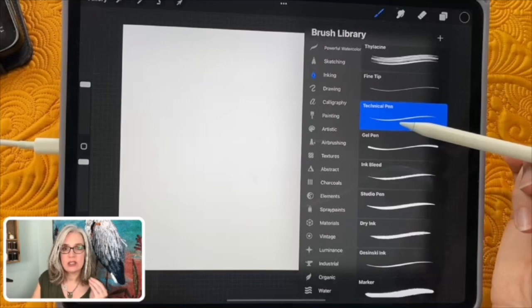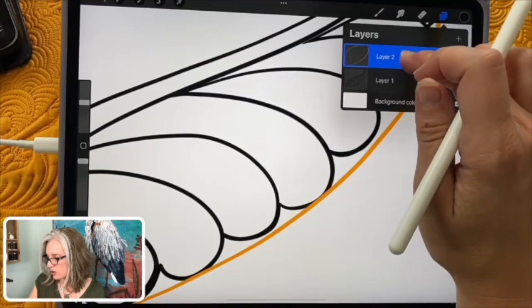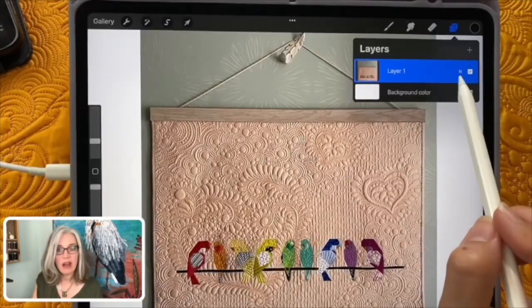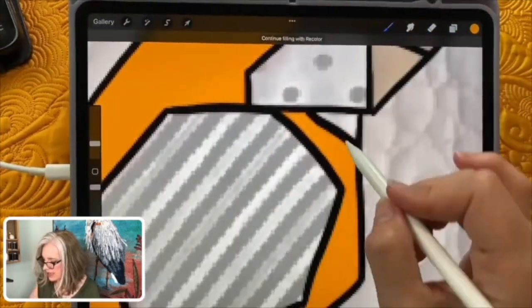I have an exciting class for you including getting started from scratch, learning about your brushes, stabilizing them, understanding layers, scaling your designs — all the basic things you need to know — including loading pictures and drawing on top of them to plan quilting designs.